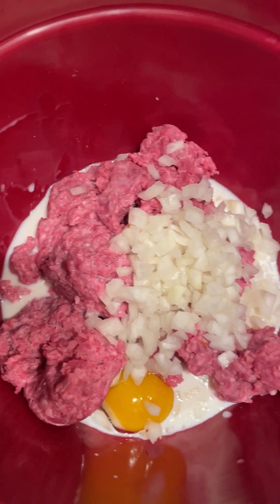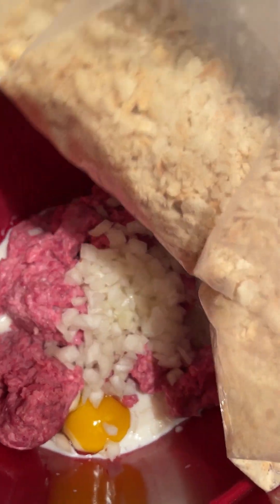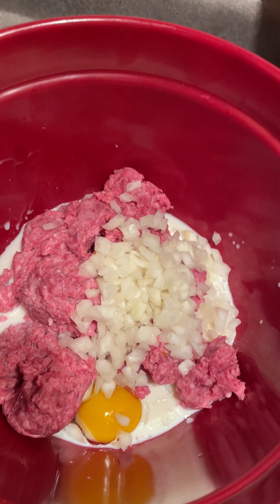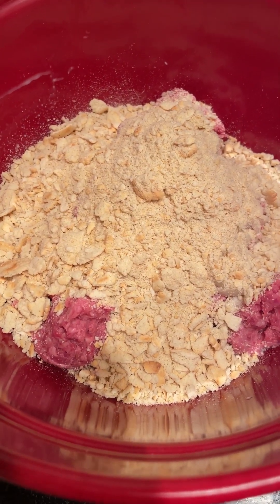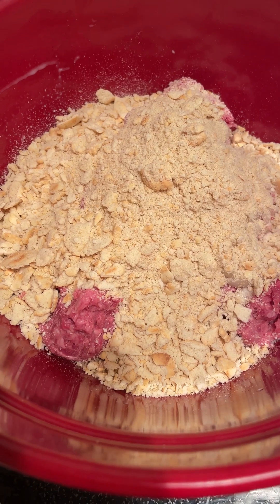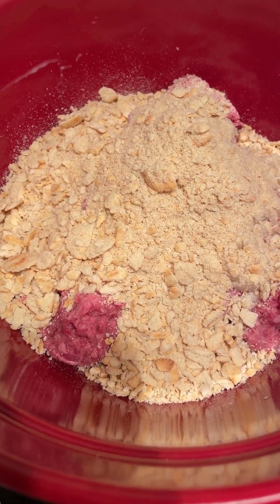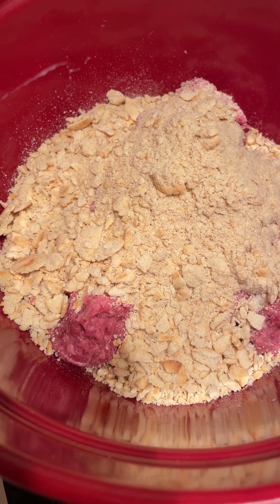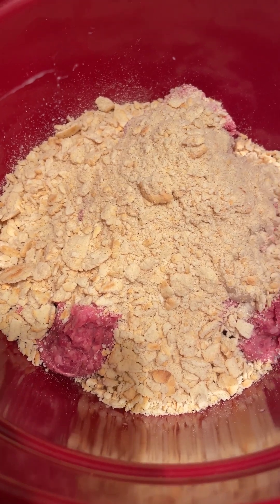We had to make our own breadcrumbs because we were out, so I just took oyster crackers and crumbled them up in a ziplock bag. We're going to see if this is about a cup's worth — yep, that worked. Then we're going to put in two tablespoons of ketchup, three-fourths teaspoon of salt, one-half teaspoon of garlic, and a quarter teaspoon of pepper.